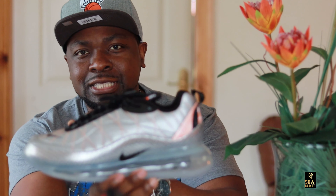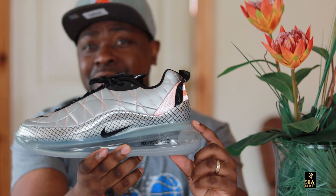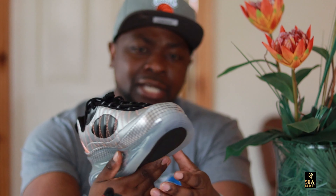Let's talk about these bubbles real quick. The bubbles of the 720 — it's the tallest air unit that's been created yet. So these Air Max 720s are meant for comfortability. You're going to be comfortable all day wearing these sneakers. That's dope.